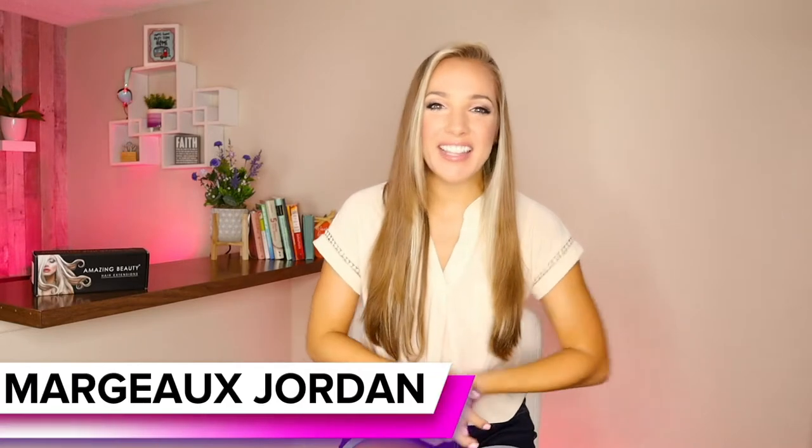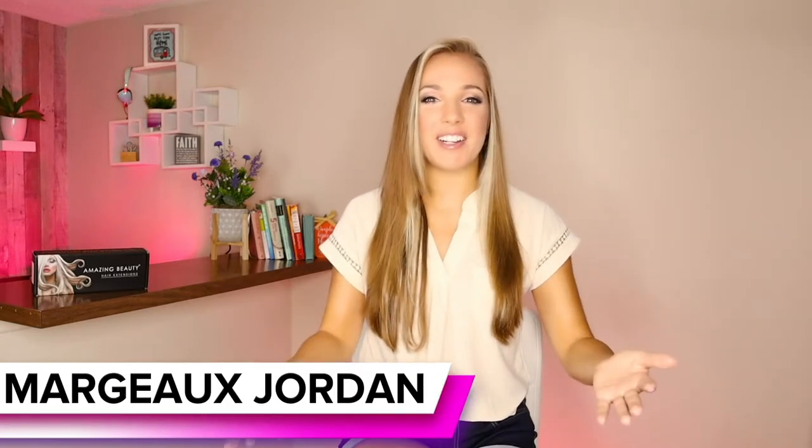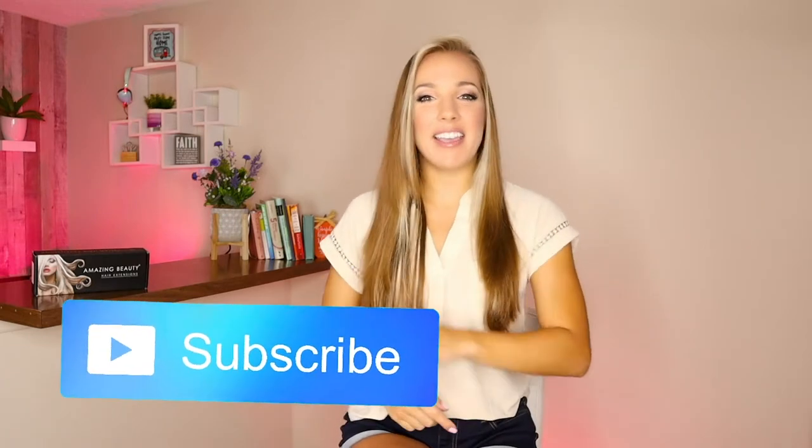Hey guys, I'm Margo Jordan and welcome back to my YouTube channel. If you haven't been here before, make sure that you subscribe and hit the like button, of course, if you like this video — which I hope that you do and I know that you will.